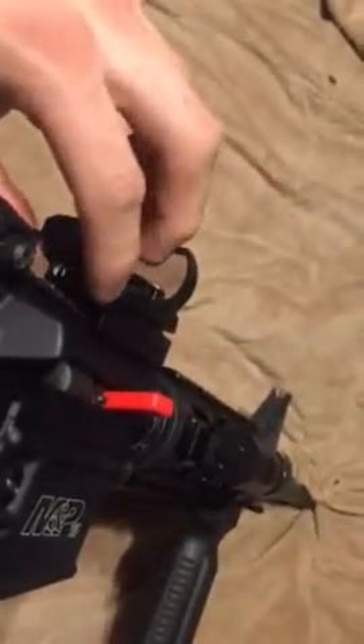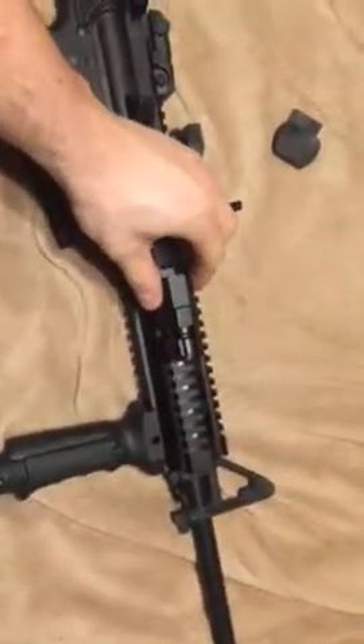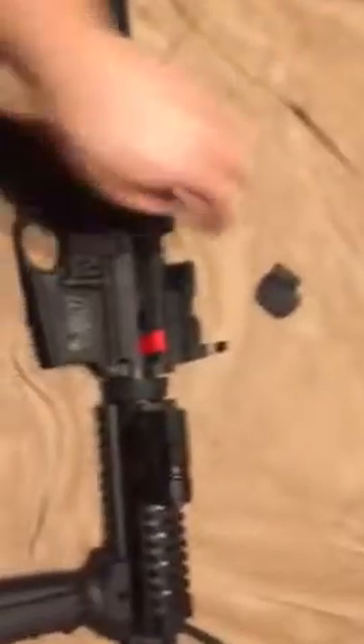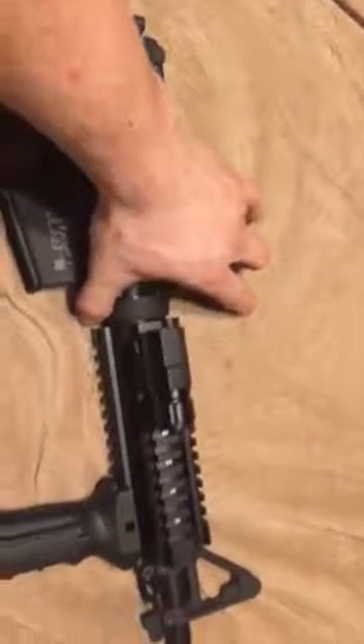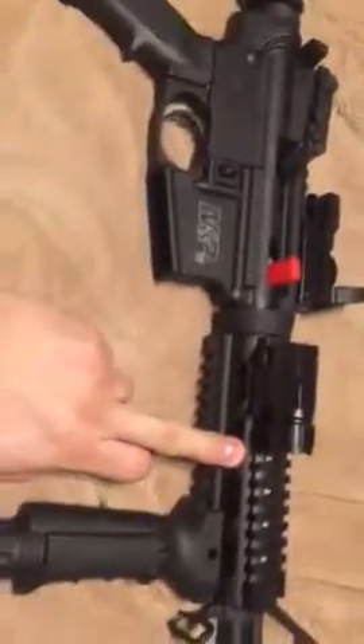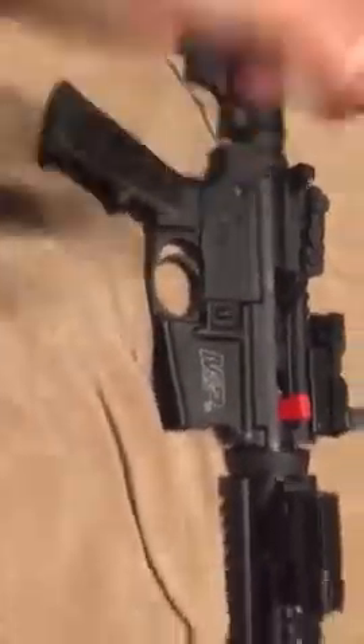It's got three or four different settings for the kind of sights you want. Got the foregrip and the tactical flashlight — it's pretty bright. So yeah, that's just some of the few things I put on it. Really it's just the tactical rail, the quad rail, foregrip, and the red dot sight.